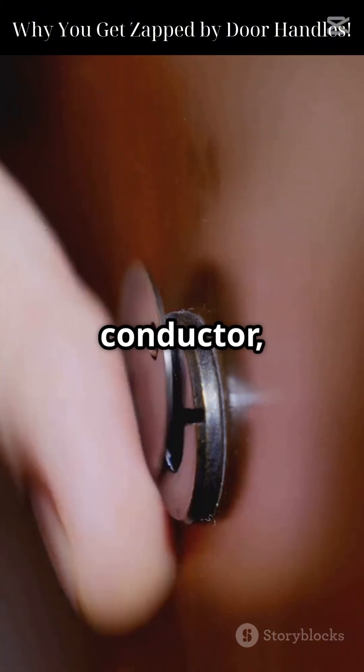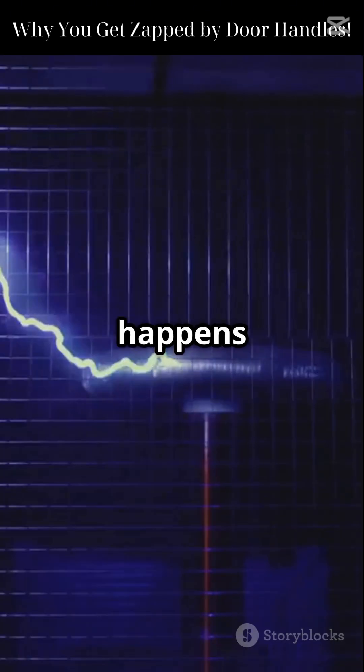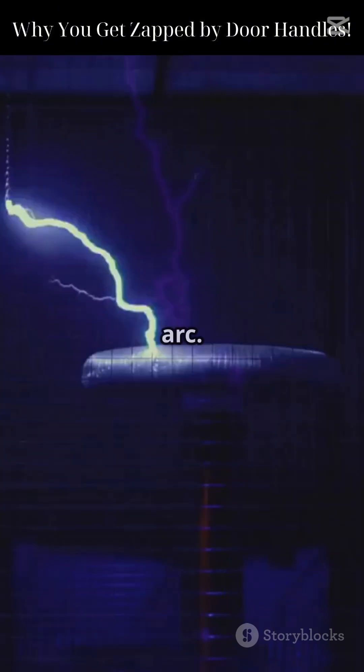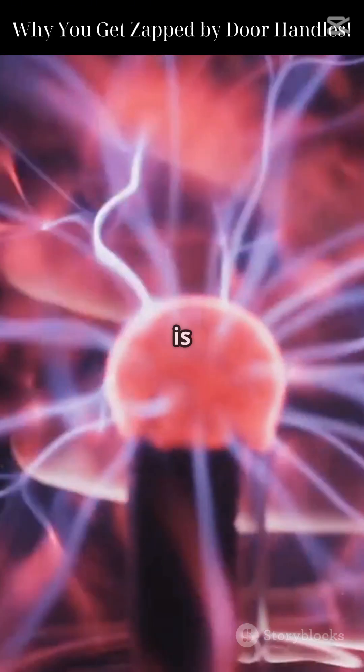When you finally touch a conductor like a metal doorknob — boom! The electrons leap from your skin to the metal. It happens instantly and creates a tiny electric arc. You might even see a tiny spark if it's dark enough. That spark can be over 10,000 volts, but the current is so low it's harmless.